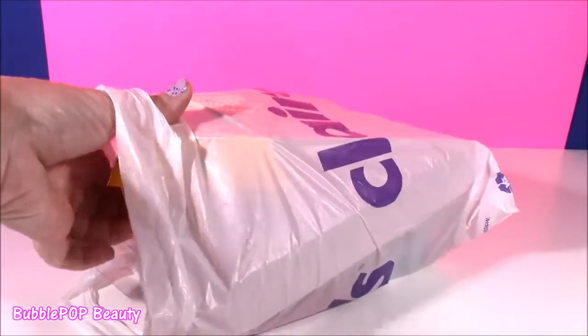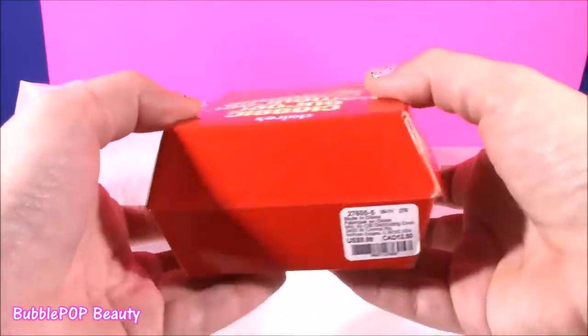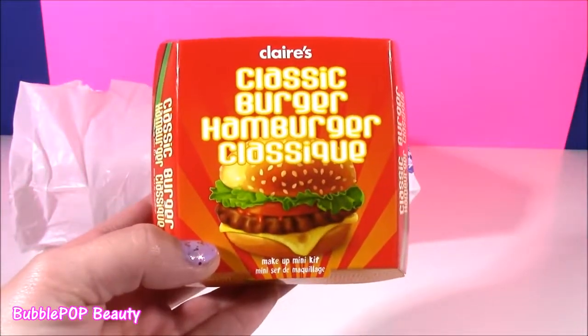So the first one — you are going to love this. It is so cool. Look at this. It's like a little cheeseburger container, and it has cheeseburger makeup inside.